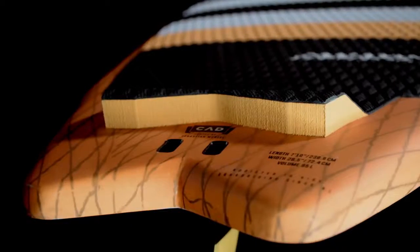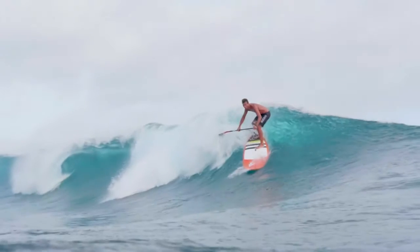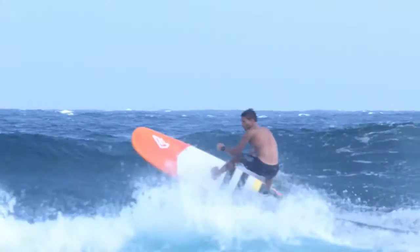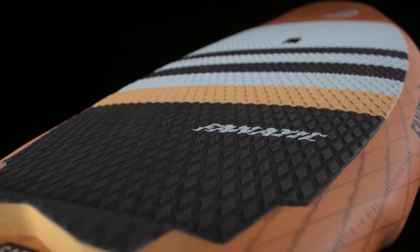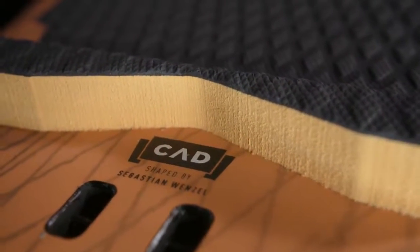A surfy rocker line and the winger swallowtail offers looseness to stay right in the pocket. The Stubby comes with five multiboxes, a thruster fin set and box covers, so it can be ridden with different configurations depending on conditions and riding style. A grippy diamond grooving deck pad with kicktail adds hold and boosts confidence,